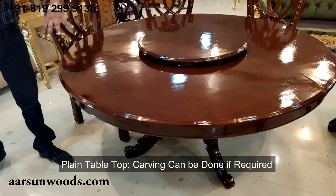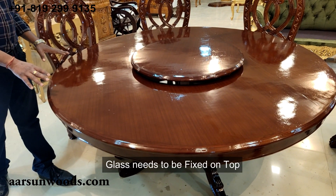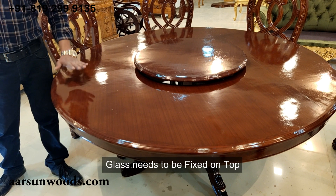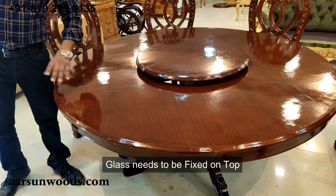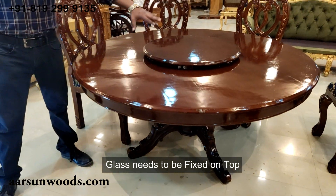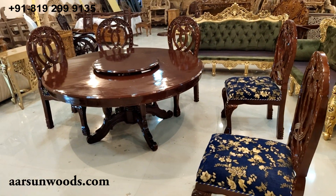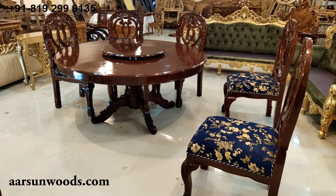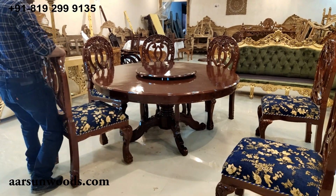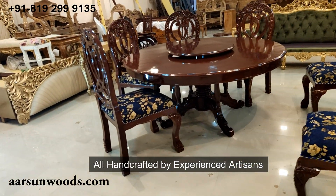If carving is added on the top, a glass would need to be placed on it, because every dining table does require a glass. Once the glass is placed, the gap becomes less visible and it looks very beautiful. All in all, it's a very beautiful set with very beautiful chairs, all handcrafted. All the drawings and designs we do are by hand.